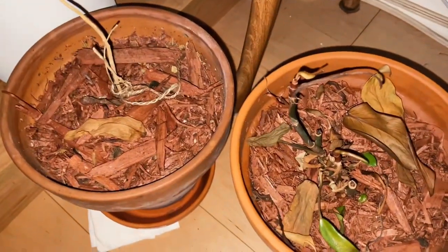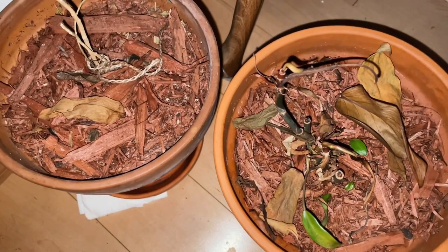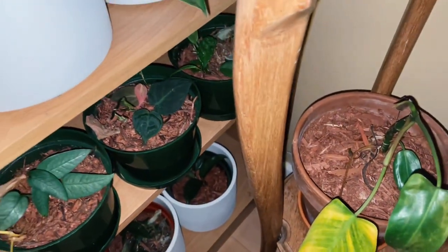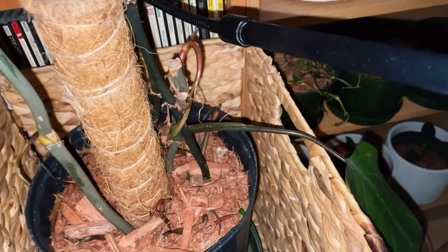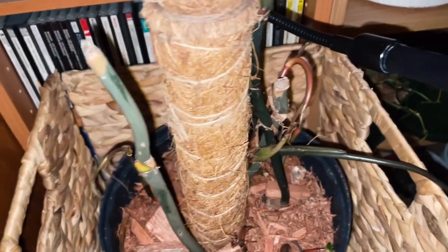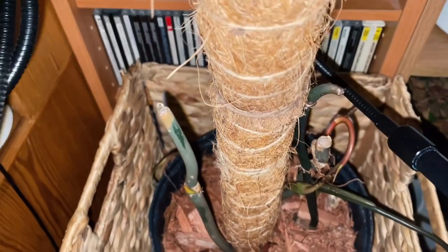This one also lost some leaves, but there are new plants. Before spring they will grow more and more. The same happens here — during the winter they lose the leaves, they turn yellow, but luckily there are new sprouts and new leaves going on again. There are like five stems and they have a lot of new sprouts.